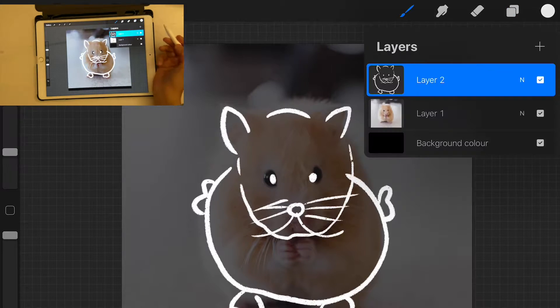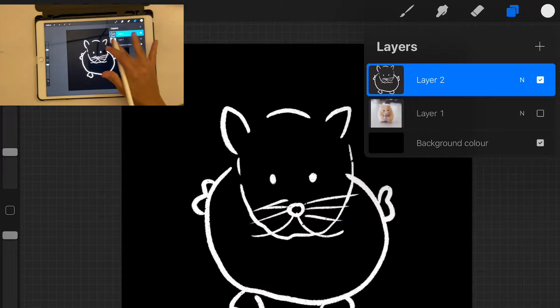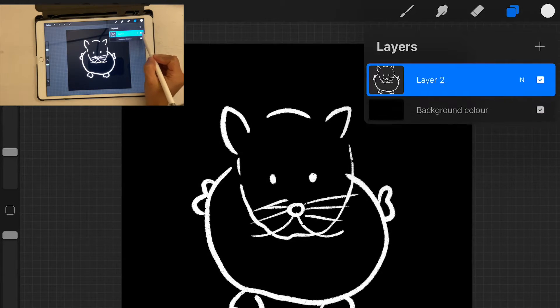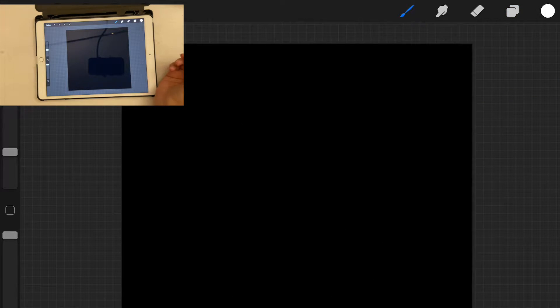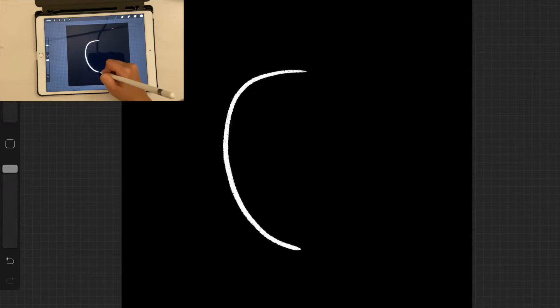It will look something like this, and then you can uncheck the reference layer and you'll have your element ready. Obviously this isn't a very polished example, but the point is you don't have to be good at drawing cute characters — you can draw whatever you want and still create a stamp brush. Don't let your drawing skills stop you. Let me just go ahead and delete this because I don't want it.